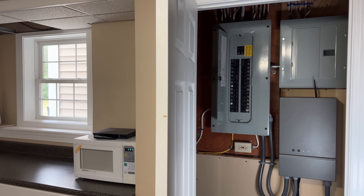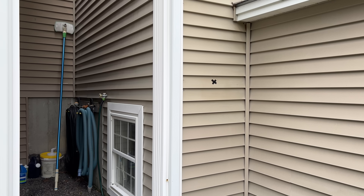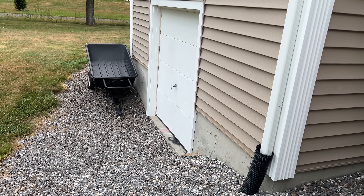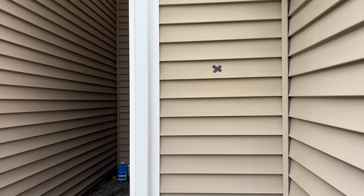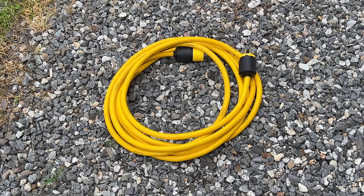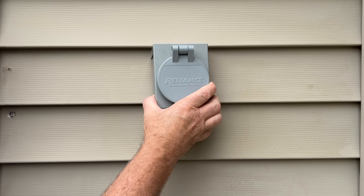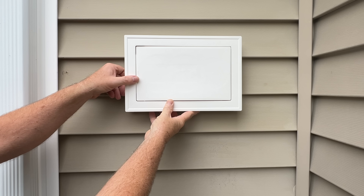The first step is to decide where the connection is going to be located. You want it in an area with access to your breaker panel, but also in the area where you plan to run your generator. Since I run my generator out back near my shop, I think this area is going to be best for my setup. It's less than 15 feet away from my breaker panel and within 15 feet of where I want to run my generator. My connection cord is 25 feet long, so this should work perfectly. I don't want to just connect the inlet box directly to my siding, so I picked up this mounting block.